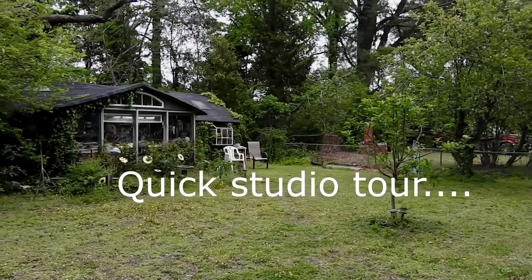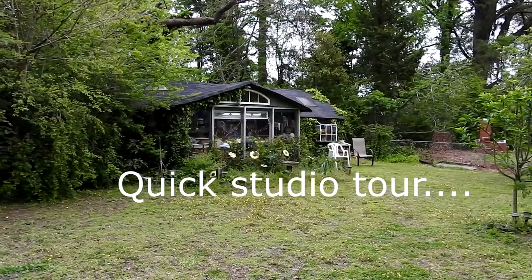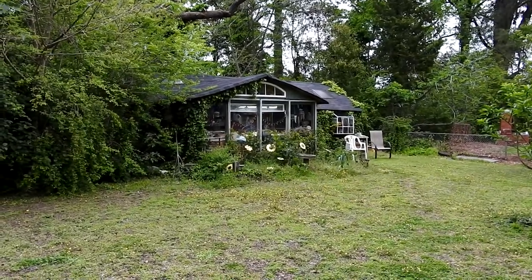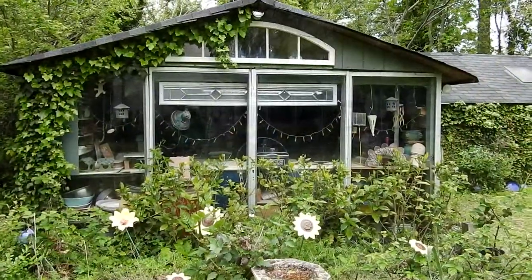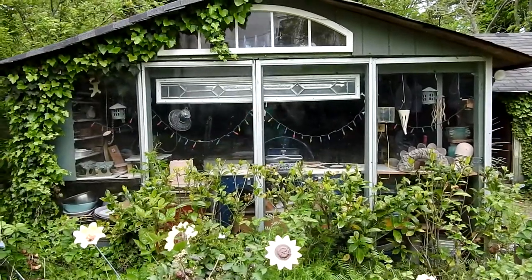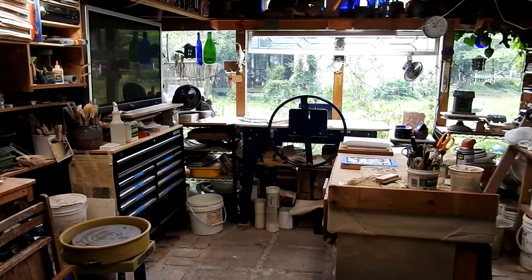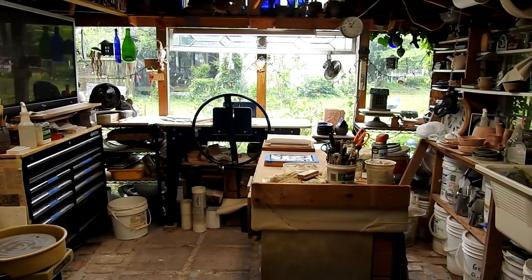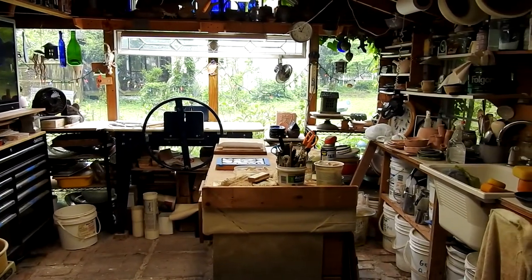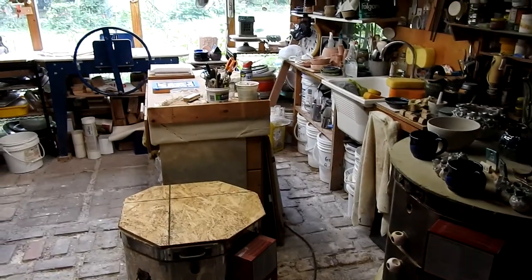I thought you might like to see a quick tour of my studio. Located in the Kempsville section of Virginia Beach, the studio's in my backyard. It's not a big studio, but it's nice that it faces south with all these glass walls, so on a sunny day in the winter it's pretty comfortable inside. Most studios probably look as cluttered as mine — maybe mine's a little worse. I find that creative people are very often not very neat.